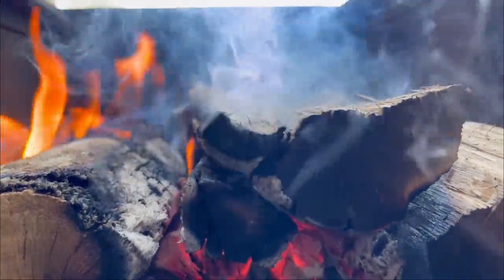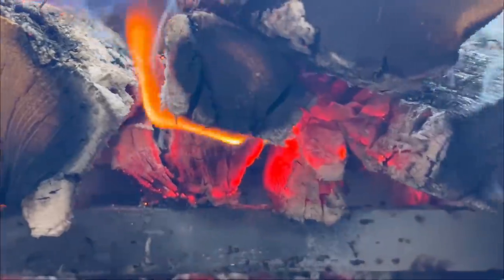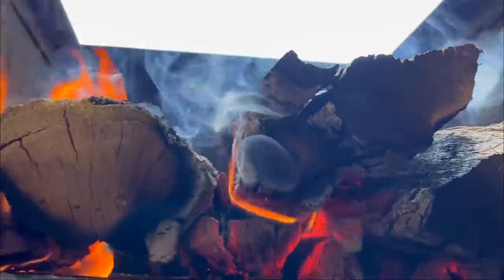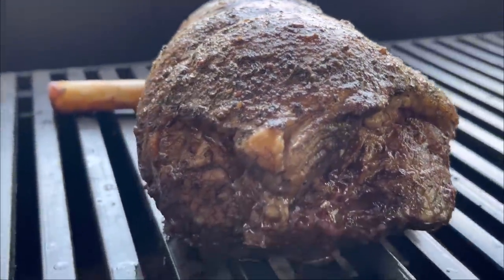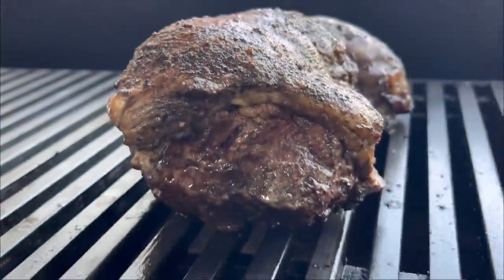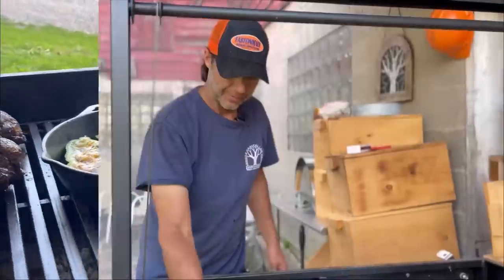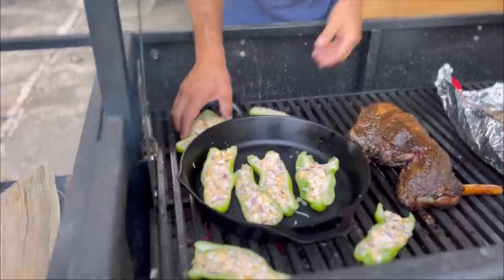We always have salt on the dinner table and we're very liberal with it because we generally aren't salting our meats until we eat them. Red meat and steak, that's a little different. So let's see how it goes — we'll get the peppers on and we'll be ready to eat in about a half hour. We've got the peppers on the grill and we had to use Italian peppers this time around — there were no Poblanos.